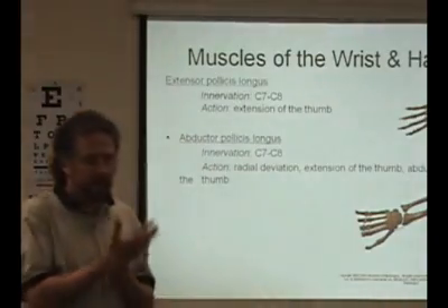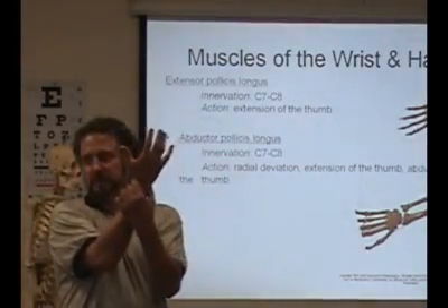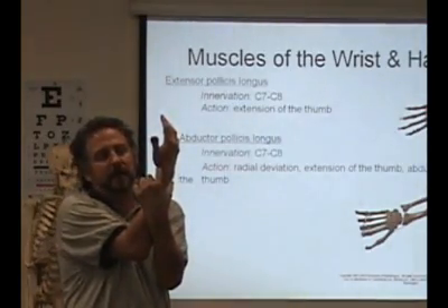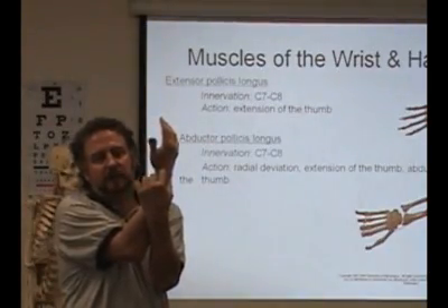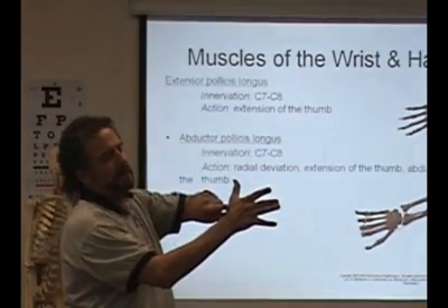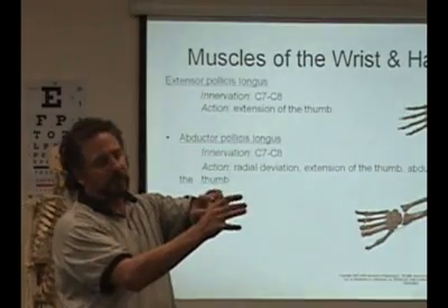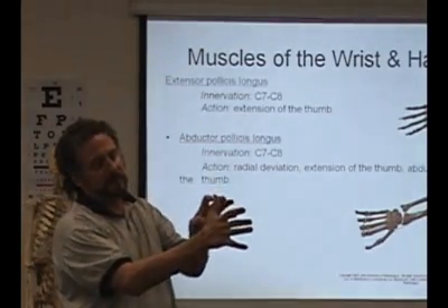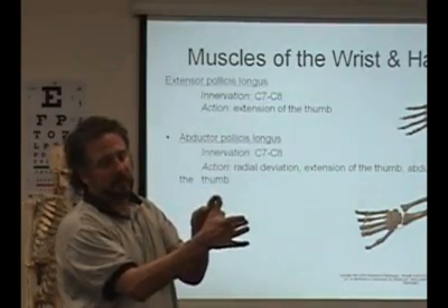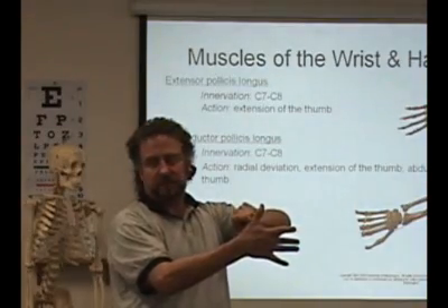This is where you talk about the anatomical snuff box right here. If I'm putting my finger in here, I've got two tendons on this side and two tendons on this side. This one that goes across right there goes all the way up to the distal phalanx — that's extensor pollicis longus. You can trace that tendon that goes all the way up. And then this one is extensor pollicis brevis, and that one only goes into here.